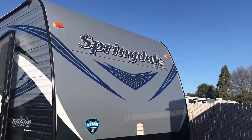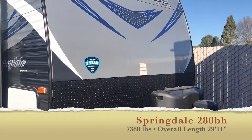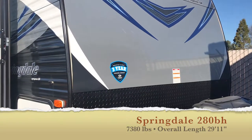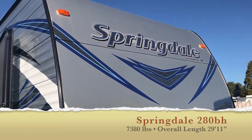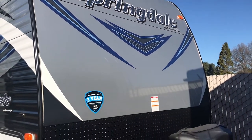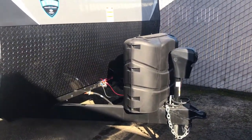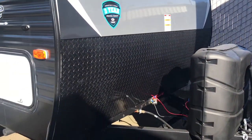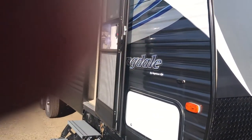We are outside the Springdale 280 bunkhouse. Notice that Shield three-year warranty — Springdales are so well-made that they have the best three-year structural warranty in the business, and they're very proud of that. They put that Shield in several places. There are those propane tanks that we'll fill up for you, and that's where we'll put your brand new battery so you leave here ready to go camping.